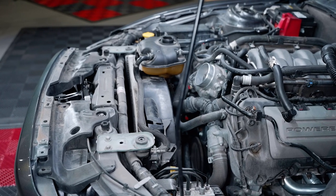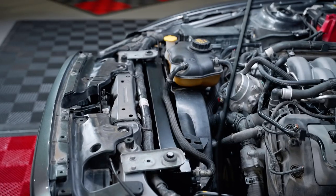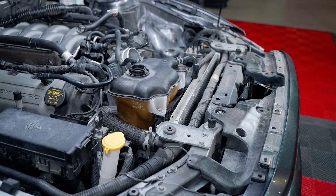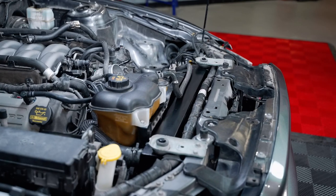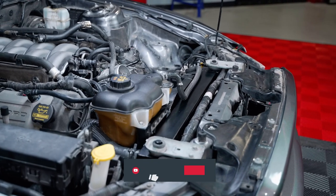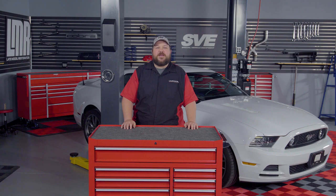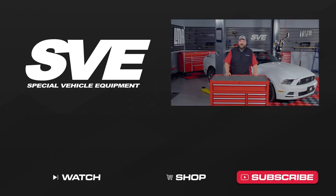Alright everyone, we hope this video has helped you have a better understanding of how to install your new SVE radiator on your S197 Mustang. Overall, this one should take you roughly about two hours to complete. If you like this video, make sure to give us a thumbs up, subscribe to our channel if you have not already, and turn on notifications to keep you up to date with any new tech info we release. Keep it here with the real Mustang enthusiasts at LMR.com.